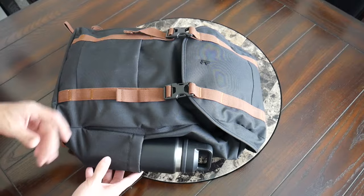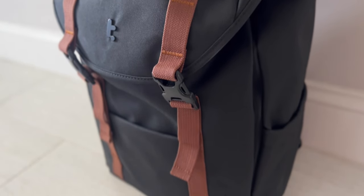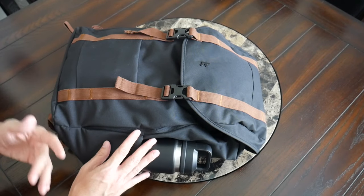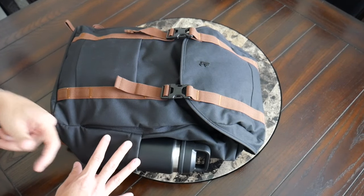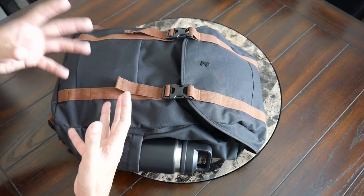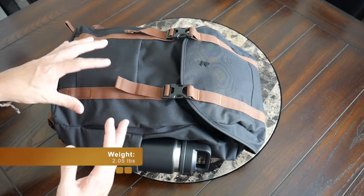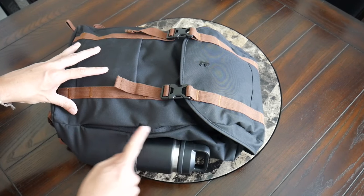As far as materials, the bag feels pretty solidly built. The exterior fabric is a recycled polyester made from recycled plastic water bottles — it offers a nice amount of durability and some weather resistance, but it doesn't feel as rugged as some of the Cordura nylons on Tom Bihn's other bags. That said, it does help keep the weight and price point lower.